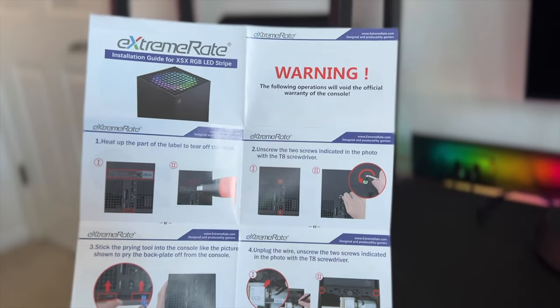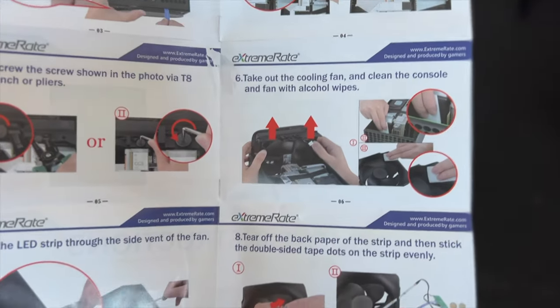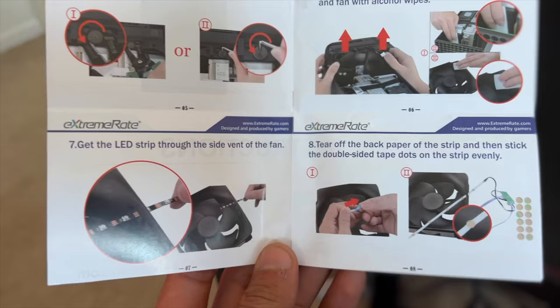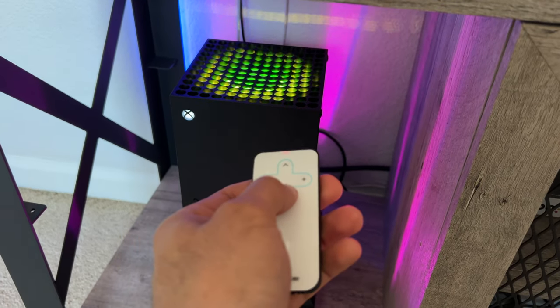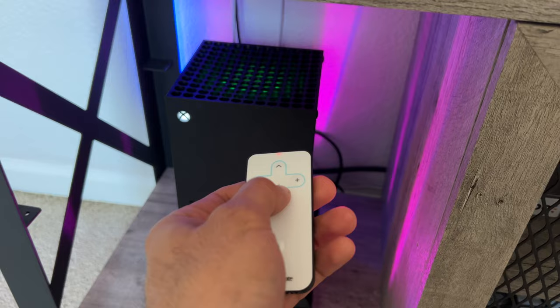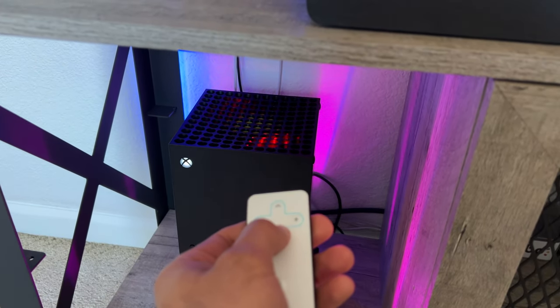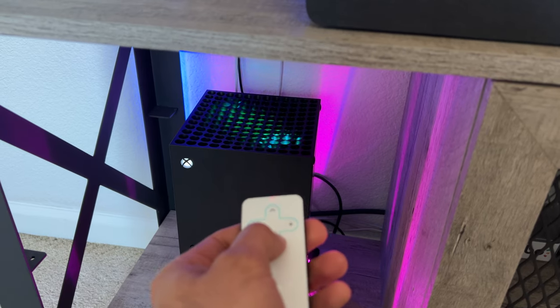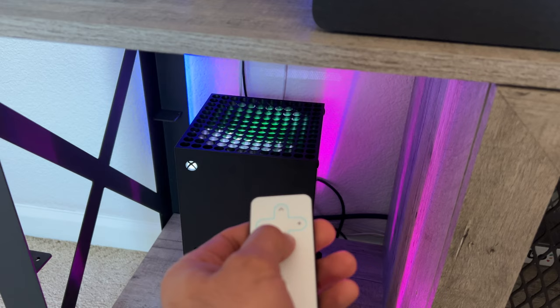I will share some of the troubles I faced to prevent you from making the same mistakes, because I made one really extreme one. The kit has a total of 39 effects, all controlled via a simple controller. When you turn off the console you can leave it illuminating or turn it off with the controller — it doesn't turn off automatically, which could be a pro or a con.